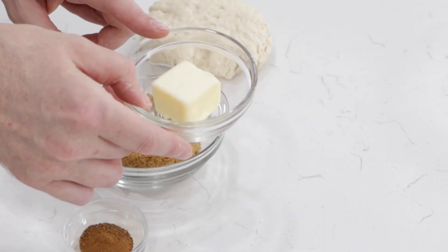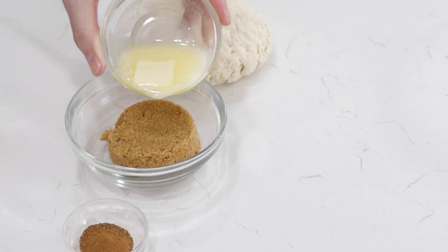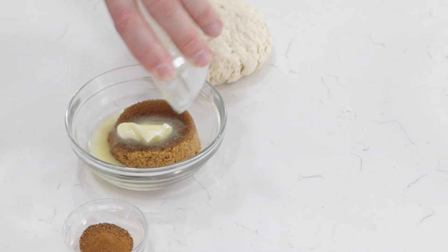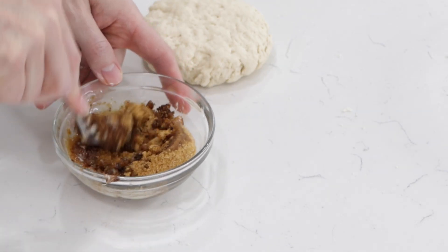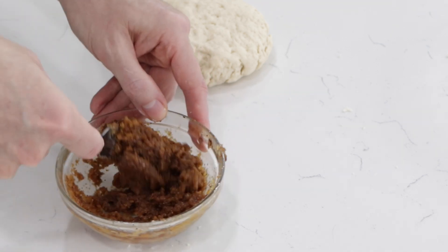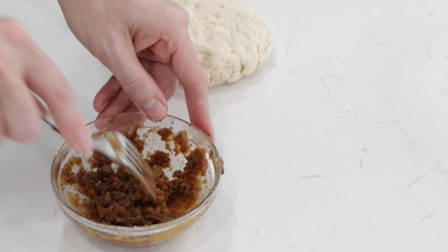I'm just going to melt this in the microwave for ten to twenty-five seconds until it's melted. And if it's not completely melted, that's fine — even softened butter works. Then I'll add the cinnamon in there as well. If you wanted to, you could add a little splash of vanilla extract. I'm going to mix this together until it forms a paste — a nice little paste that becomes the filling for the cinnamon rolls.